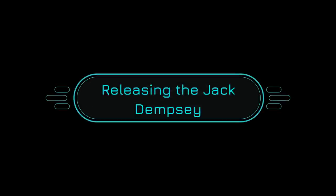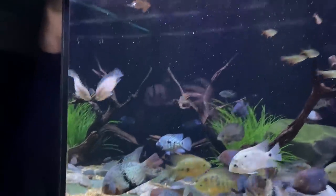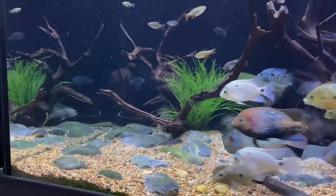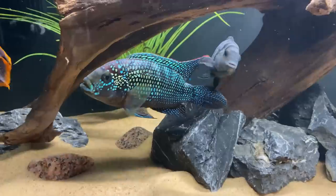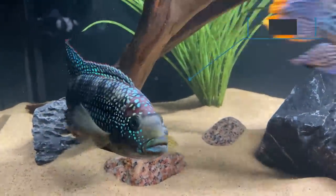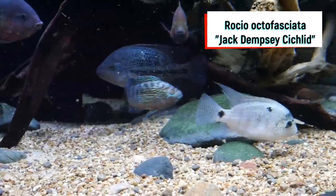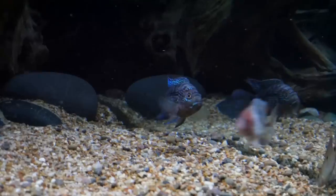After that feeding frenzy, these cichlids were full and just picking around for some of the leftover food, and that's when we put in Jack Jr. If you're new to the channel, Jack Jr. was in Quinn's Classroom Aquarium — he is actually the offspring of our main Jack Dempsey in the 110 gallon custom aquarium. His father has a ton of awesome color, and Jack Jr. already has some great color himself. Quinn's had him for a little over a year and we're really happy to find such an awesome home for him.